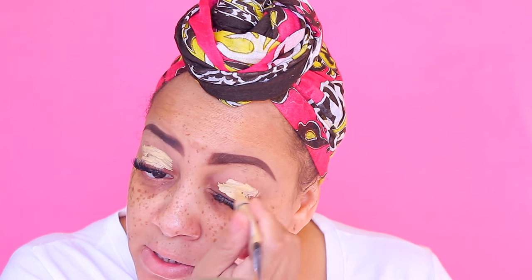I got this skin moisturizer from BeautyCon. I really do like it — it kind of tones your skin and hydrates it. I don't need too much hydration because my skin is oily. We're going to start off with the LA Girl Pro Concealer in yellow, just to even out my eyelid tone with the rest of my skin.